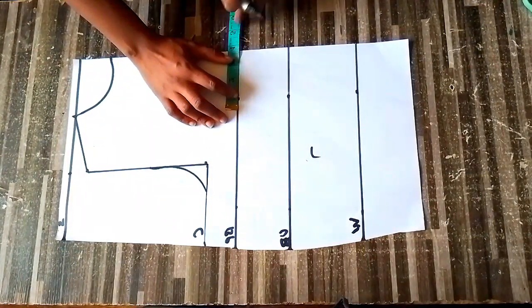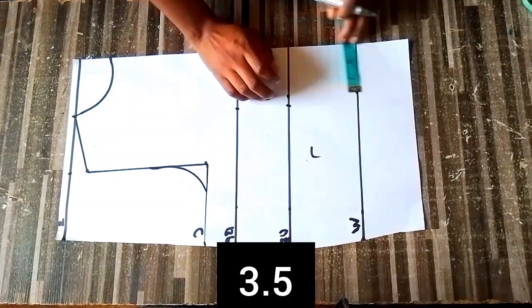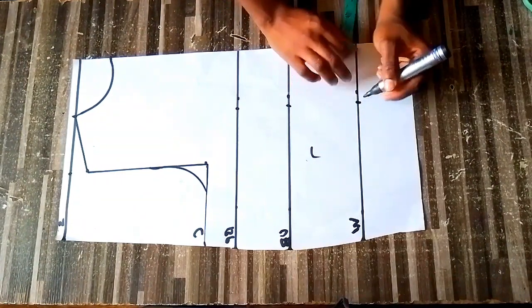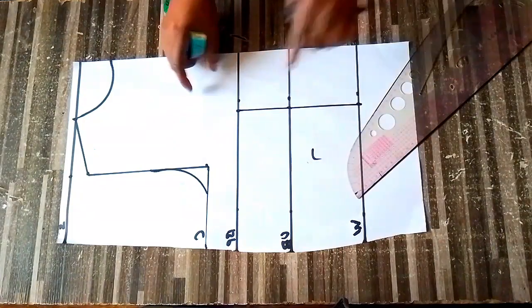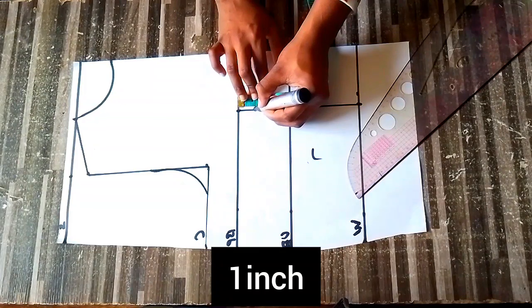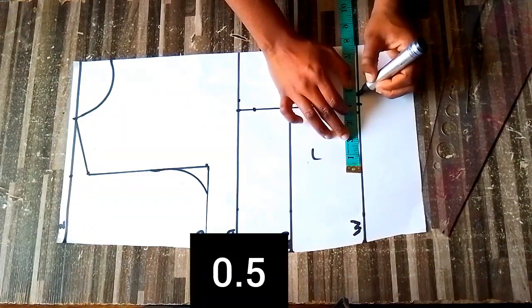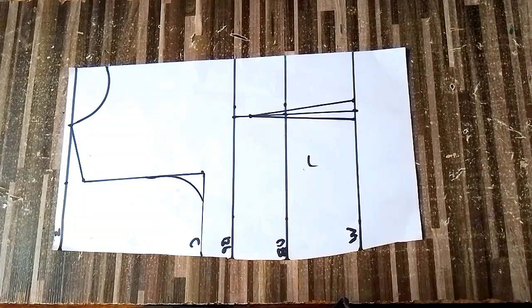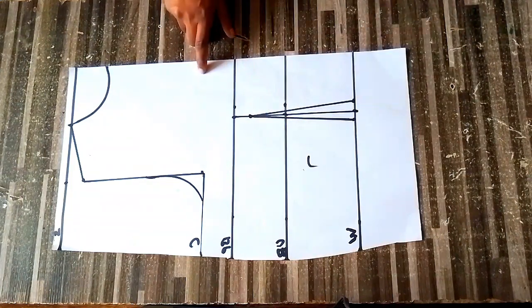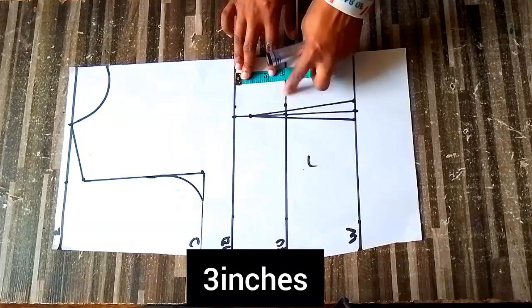After labeling, we'll input our nipple-to-nipple measurement - in my case it's three and a half inches. Place it on your bust point, underbust, and waist line, then connect the dots. On your bust line come down by one inch, then at your waist take half an inch on both sides and connect with your ruler. Measure what you have on your bust points and underbust - in my case I have three inches.